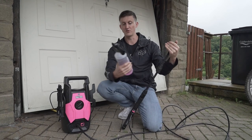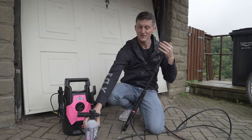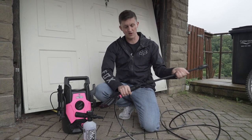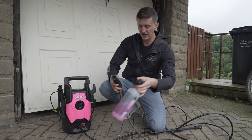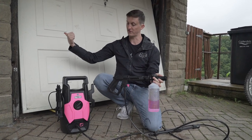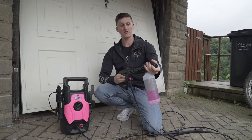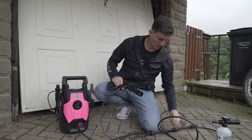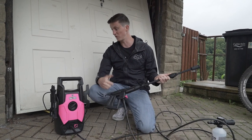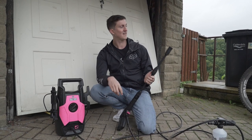Another benefit is that included in the attachments you also get the Muc-Off snow foamer. You can just attach this onto the end really easily — you press it down, give it a twist, then put it in the right way, twist it, and that's in ready to go. When you turn the tap on and press it, it will spray the bike. As soon as you've finished foaming, you push it in, twist it, switch it over, and just like that you've got the proper pressure washer ready to go. It's really simple and easy to use — I just leave it in the garage and it's ready within 20 seconds.